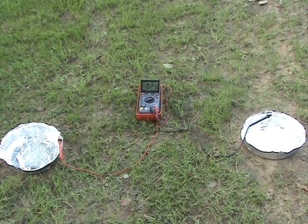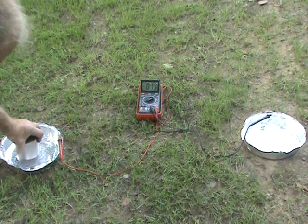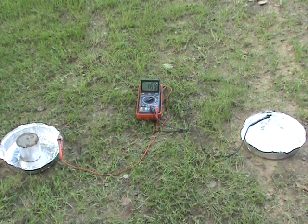So when we put the magnet back, if it is magnetically induced, it should jump up again. And you can see it does.